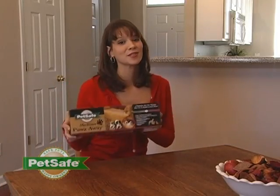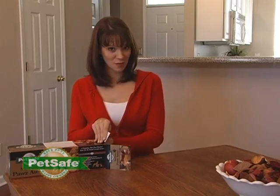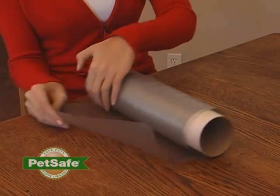The Paws-A-Way mat is super easy to use, and everything you need is included in the box except for a 9-volt battery. To begin using your mat, remove it from the box and unroll it.